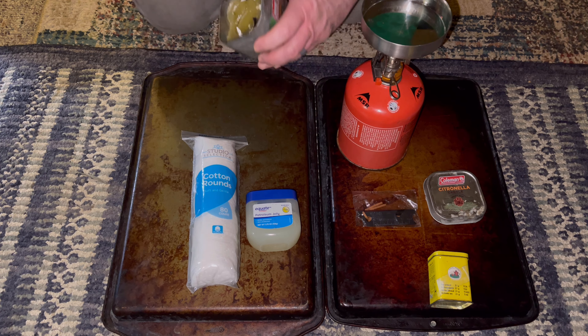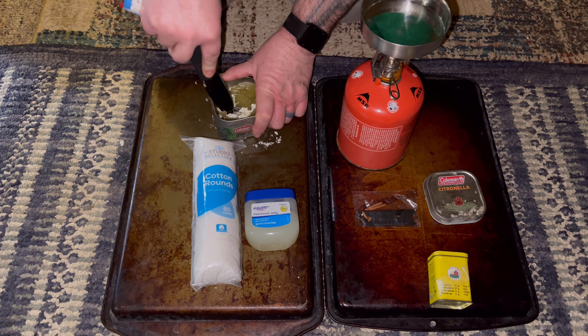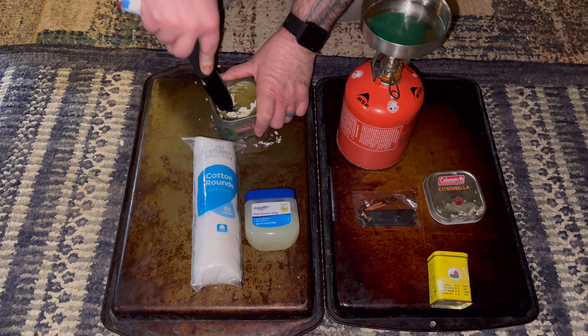Now what we have here is a citrus — citronella — candle, which is really good for keeping mosquitoes away. So if we're going to start a campfire it might be kind of neat to try this out. If this works for a fire starter, I'm going to try this a couple different ways.